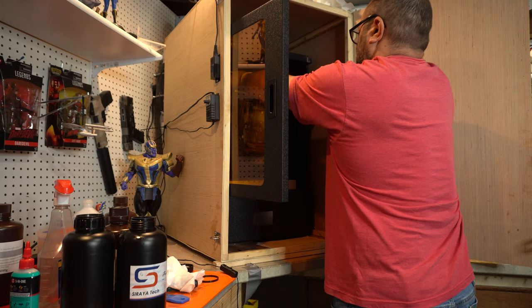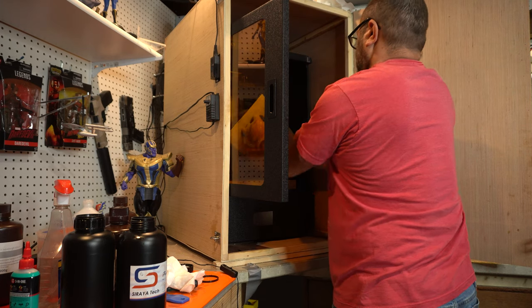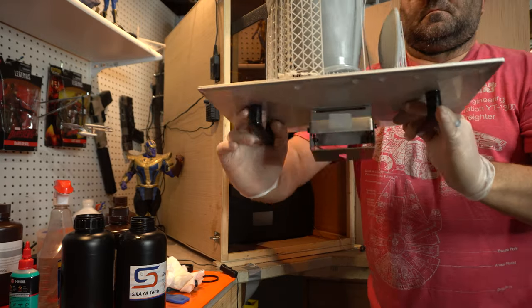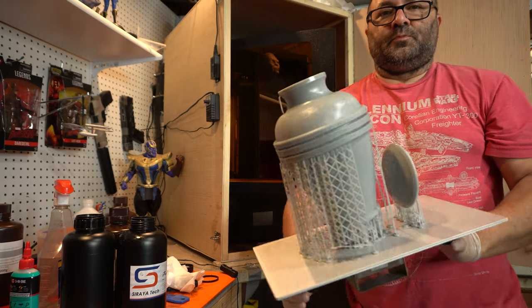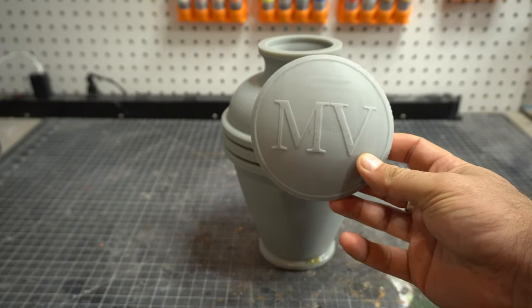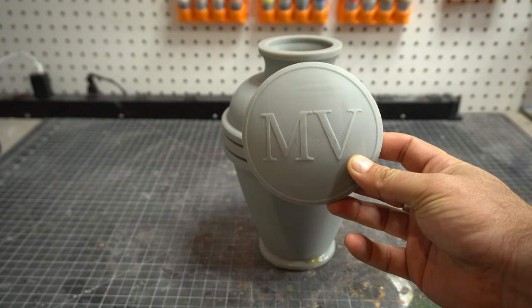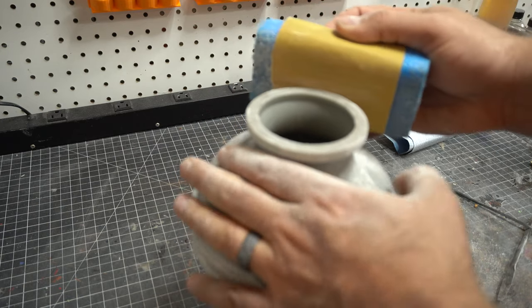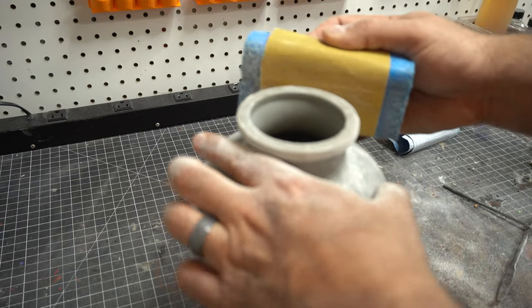I went ahead and printed it out on my Phrozen using Sierra Tech resin and it came out really, really great — I was quite happy with it. It has a lot of weight to it because I didn't do any hollowing; everything was solid except obviously the urn cavity itself is hollow. Then I went to work on it — I did very minimal sanding because the print came out so well.